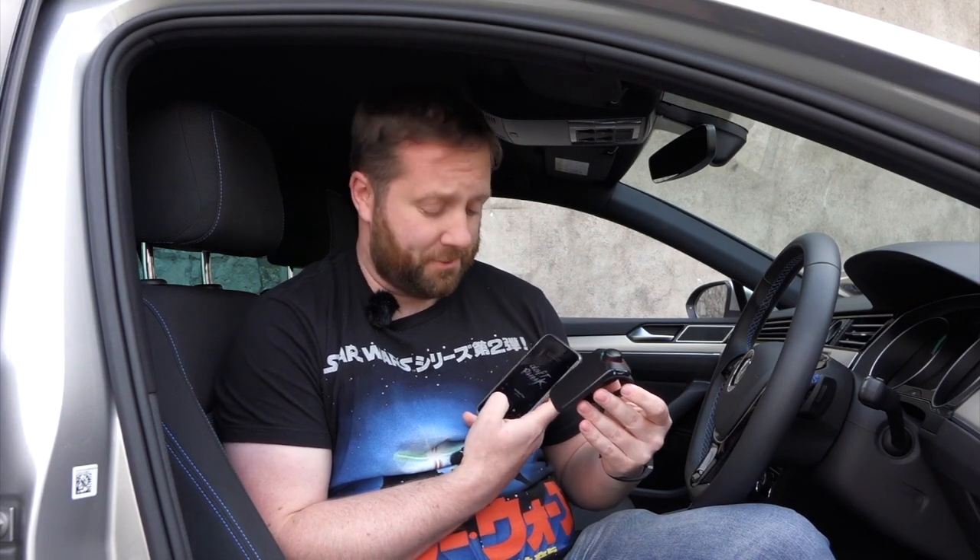You can also stream your music to it. It plays out through the loudspeaker and is loud enough to listen to while driving.